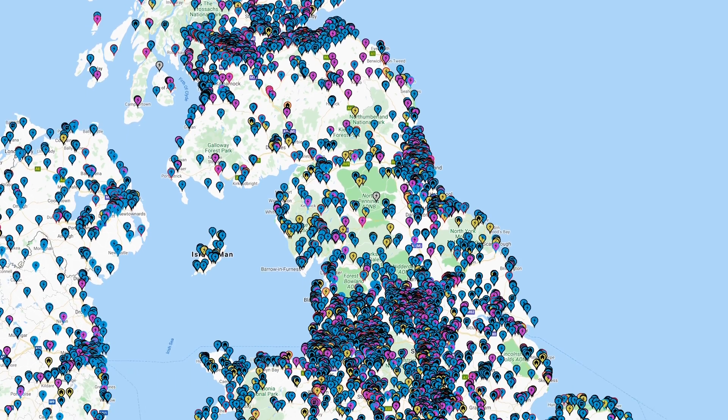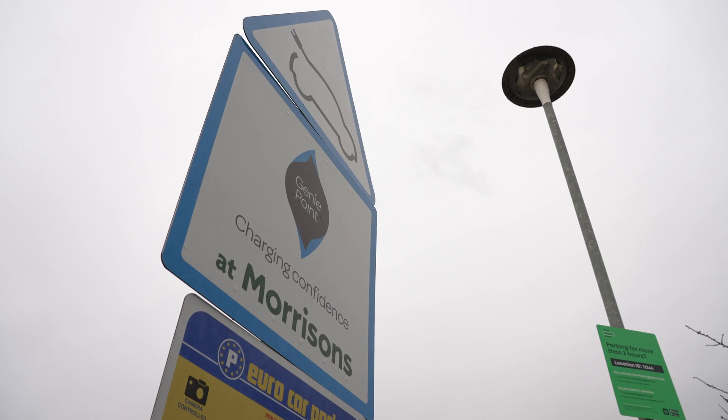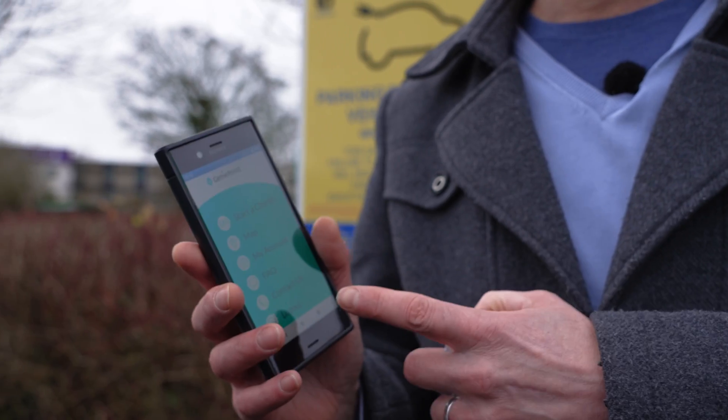They have some good locations and always seem to be very convenient whenever we go on holiday, and they can also be found at most Morrison supermarkets. To pay for and to start your GeniePoint rapid charge you need to use the GeniePoint app.